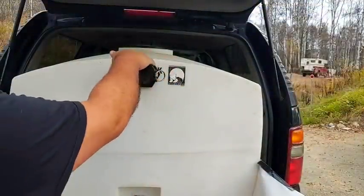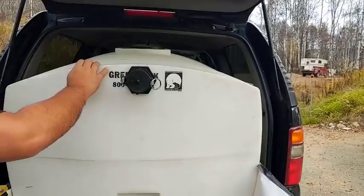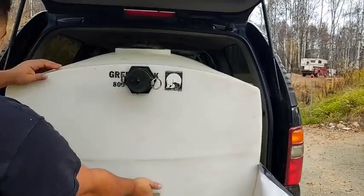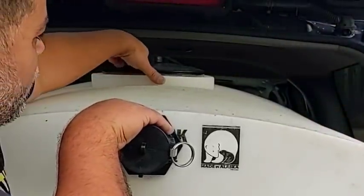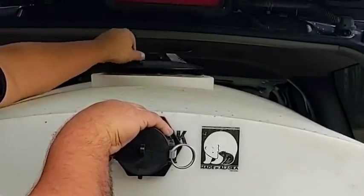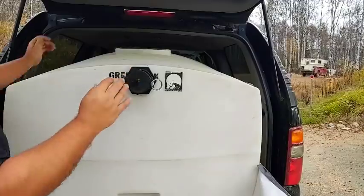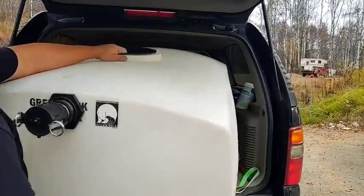This is not that heavy of a tank, but it's just awkward. What I do to be able to carry it by myself is there's a handle right here. I'll take the lid off — the manhole cover, I guess they call this — more like a baby hole cover. I'll be able to hold it from here and from here, and just balance the weight on my body as I lift it up.